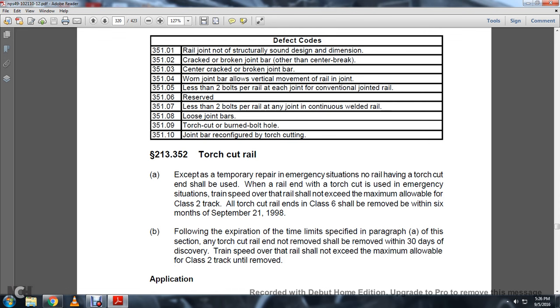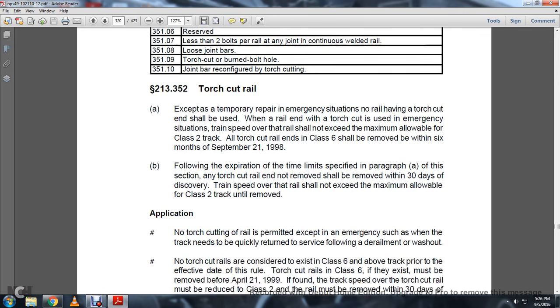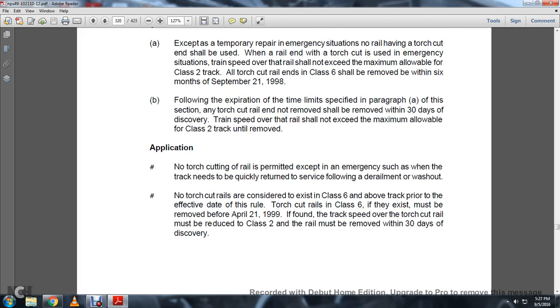Following the expiration of the time limit specified in paragraph A of this section, any torch cut rail not removed shall be removed within 30 days of discovery; train speed over the rail shall not exceed the maximum allowable for Class II track. Application: No torch cutting of rail is permitted except for emergency situations, such as when track needs to be quickly returned to service following a derailment or washout. Torch cut rails in Class VI track, if they exist, must be removed before April 21, 1999. If found with traffic operating over the track, speed must be reduced to Class II and the rail removed within 30 days of discovery.